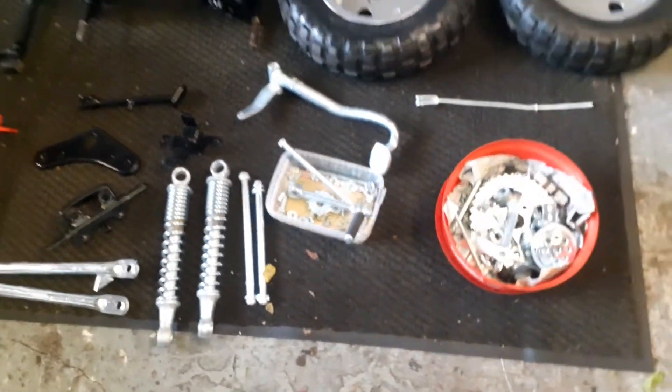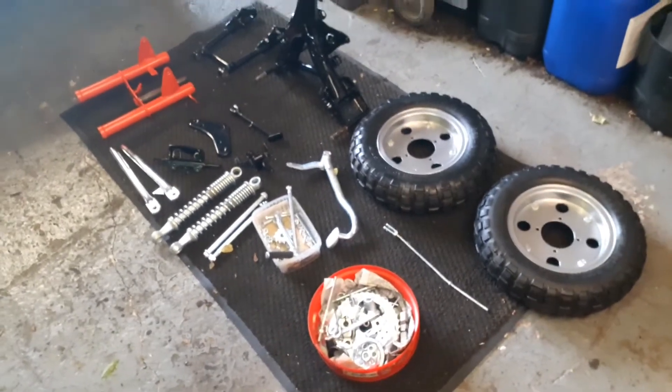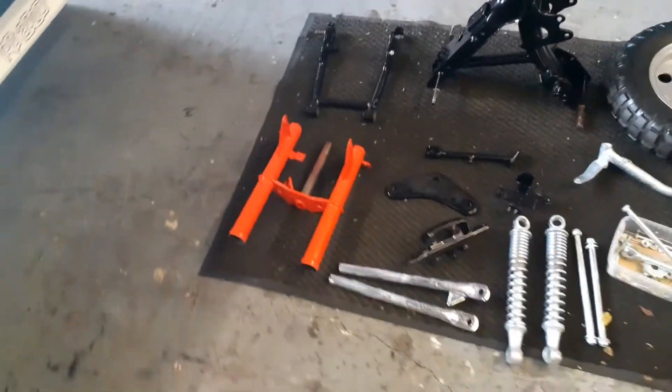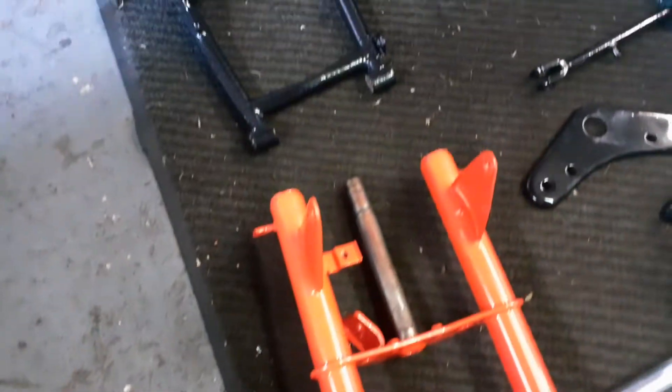Yeah, really happy with that — it's come out really well considering what it was like before. It's just a case of greasing all the splines, getting the bearings back in, putting the forks on and the swingarm.